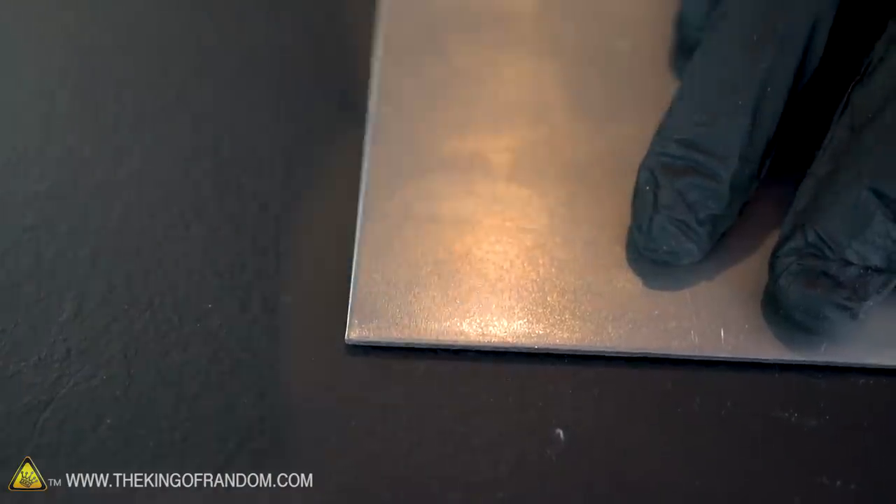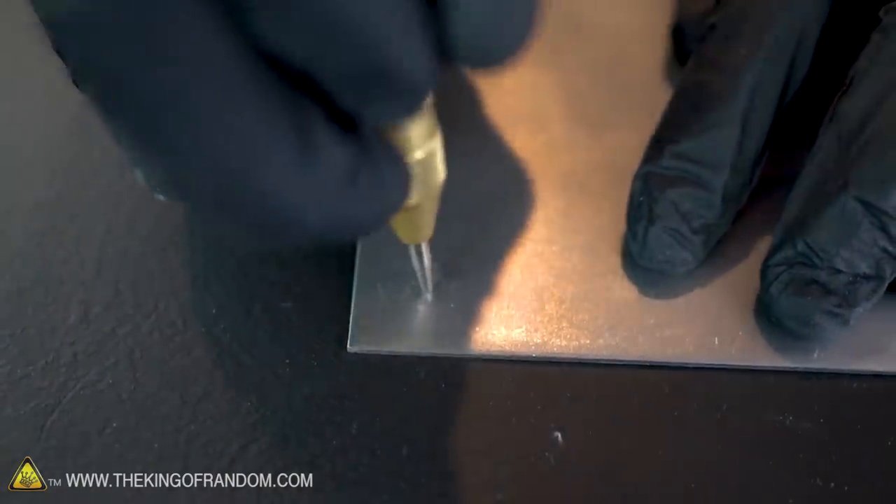I also have this nice little punch. When you push it down into the steel plate it compresses a spring up to a certain point and then slams down onto it, using the hardened tip to make a mark in the steel. That really helps you aim your drill bit right where you want it to go.